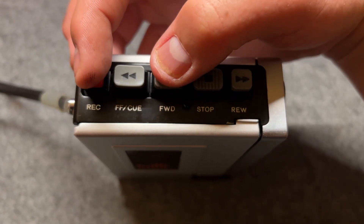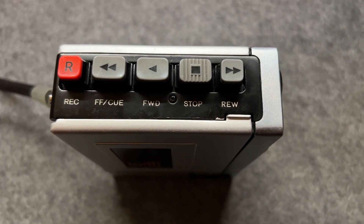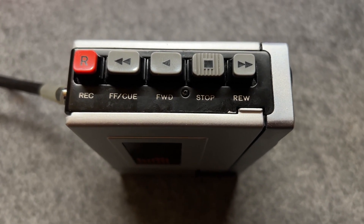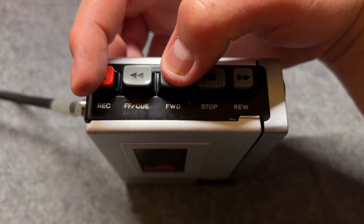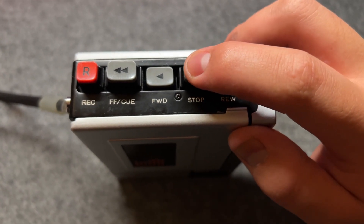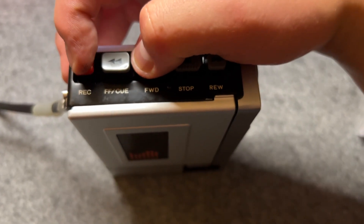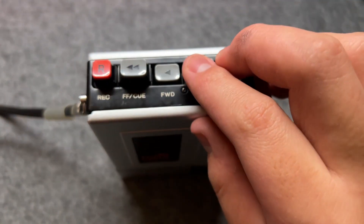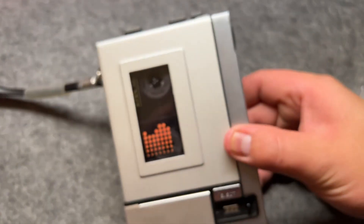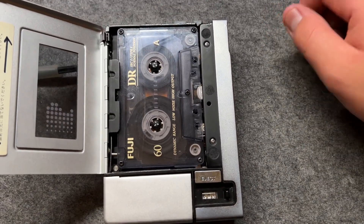Let's do the recording test. Normally, for cassette recorders or tape recorders, the record button has to be depressed together with the play button. So if you just press play, it will just play. But when you want to record new material, you have to press them together — sometimes using a technique like pressing both at once. Now you can see the tape is spinning and it has started recording new material.